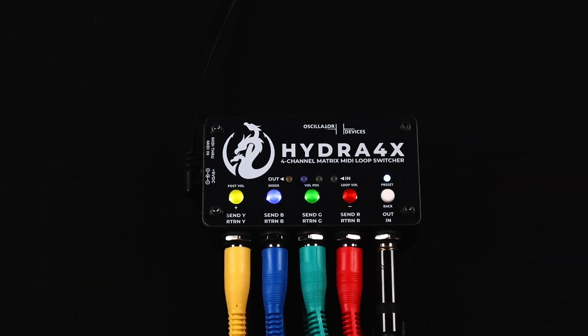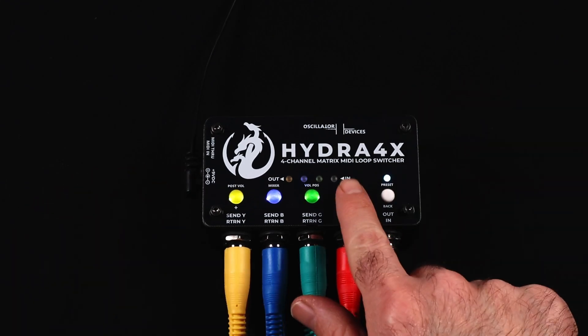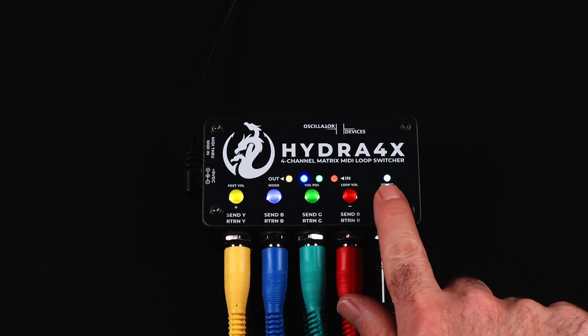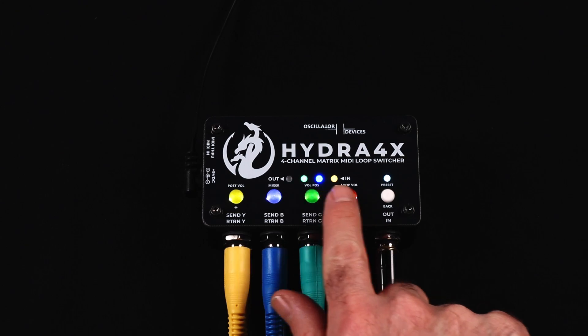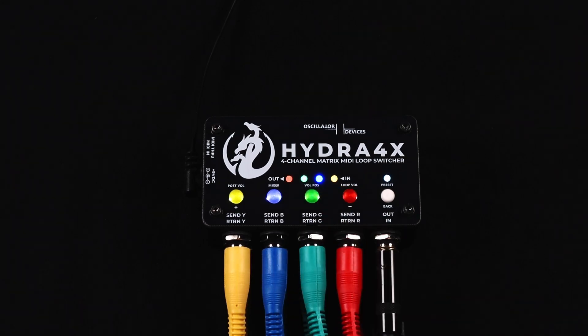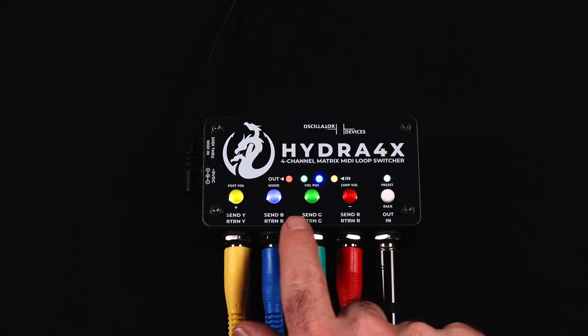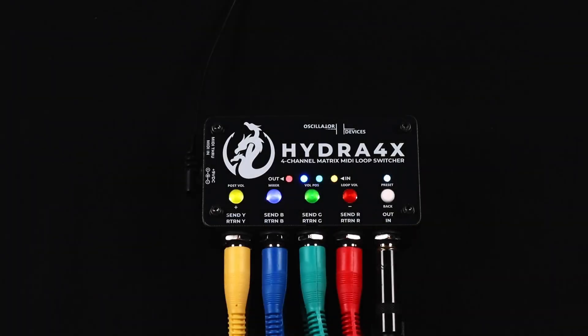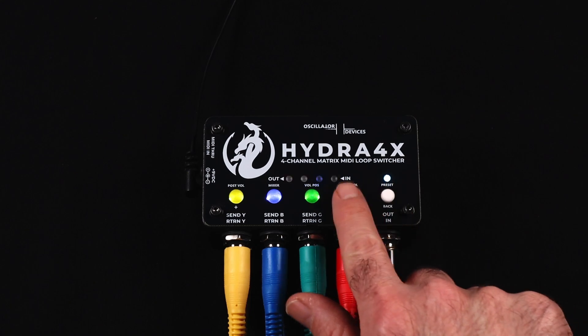To activate the loops, simply press the corresponding buttons in the order you want to have the loops. To change the order, just press the white button and you can start over. Repeatedly pressing a button toggles the loop without changing the order. For example, we activate loop red — that's the tremolo — followed by the delay in loop blue.